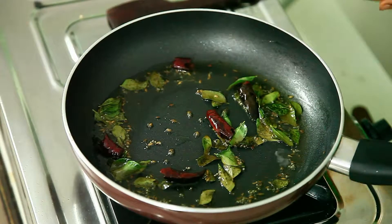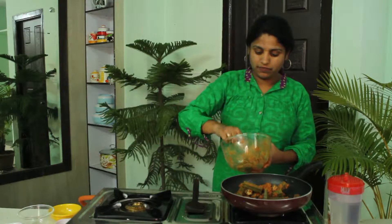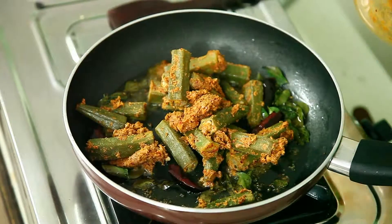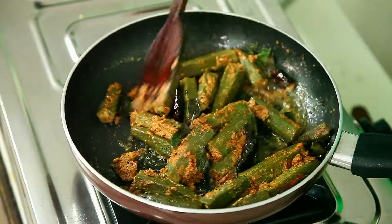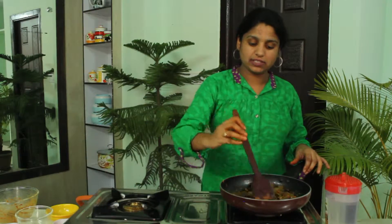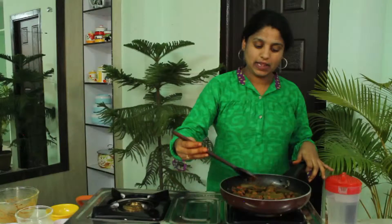Finally I'm going to add this mixture into the pan. Now you can sense the smell of sesame and cumin. Sesame is very beneficial and cumin is good for digestion. Stir it very well until each and every piece of ladies finger gets dipped into the oil and gets fried very well. We have also added curry leaves which adds more flavor to the recipe. Just leave it for two to three minutes.